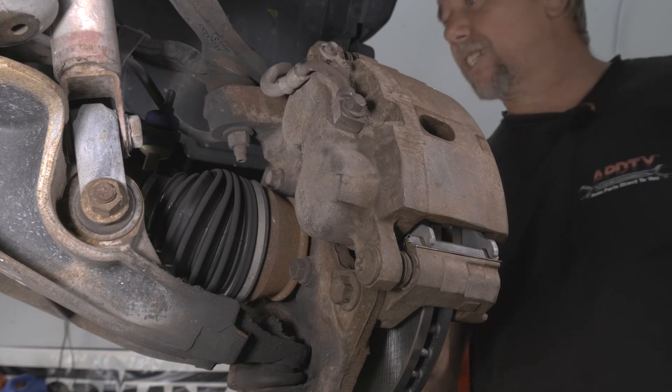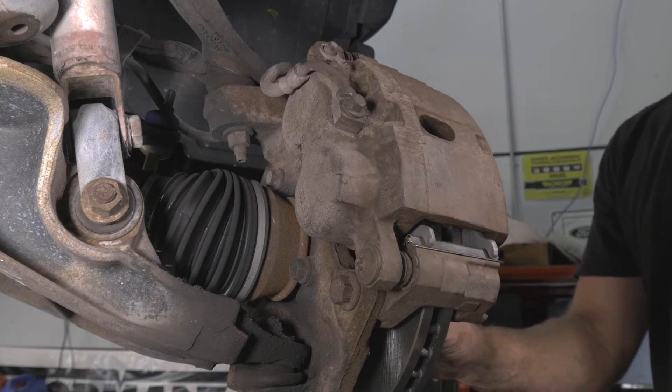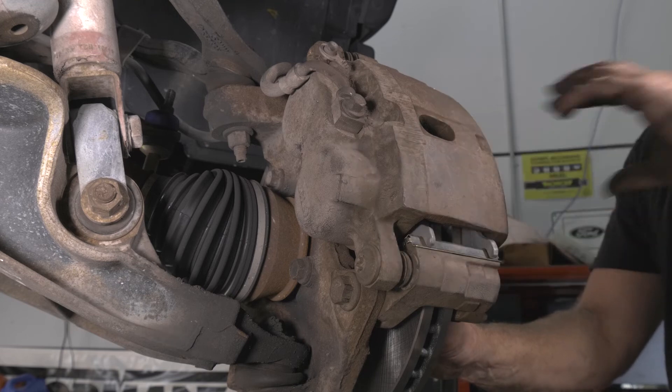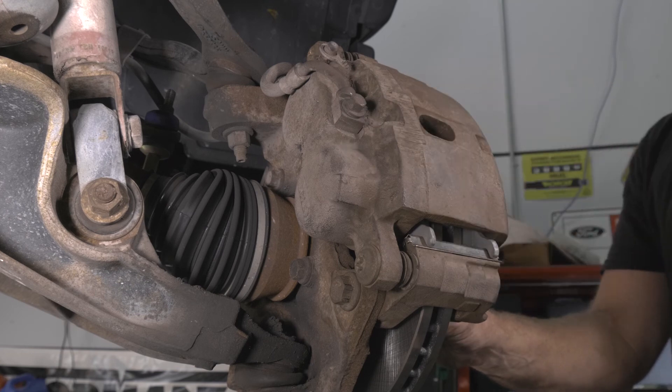Now that we got this side done, we'll go ahead and put the tires on. The one thing we need to do before we put it in drive is pump the brakes a couple of times to make contact. Because if you don't and you drive off, you'll be scrambling to hit that pedal to brake. So we'll pump it and then take it for a test drive.